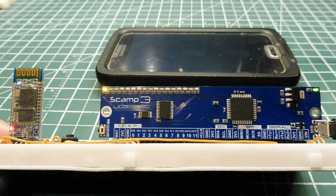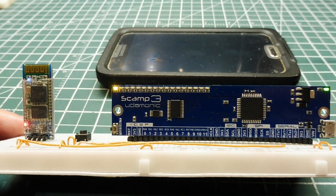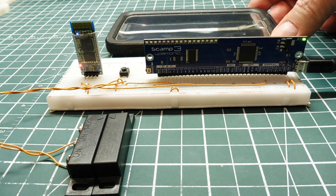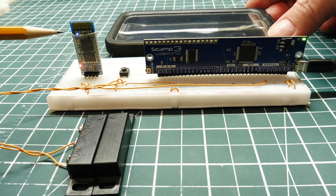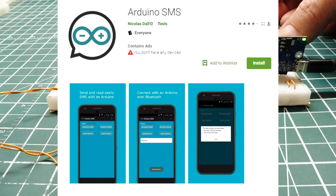Next we're going to look at different ways to trigger alarms on the SCAMP3 board. This alarm circuit is basically a temporary setup because the cell phone has to be at the alarm monitoring location and paired to the HC06 Bluetooth module — so it has to be within range — running an app called Arduino SMS. Once paired, the blinking lights will go solid.